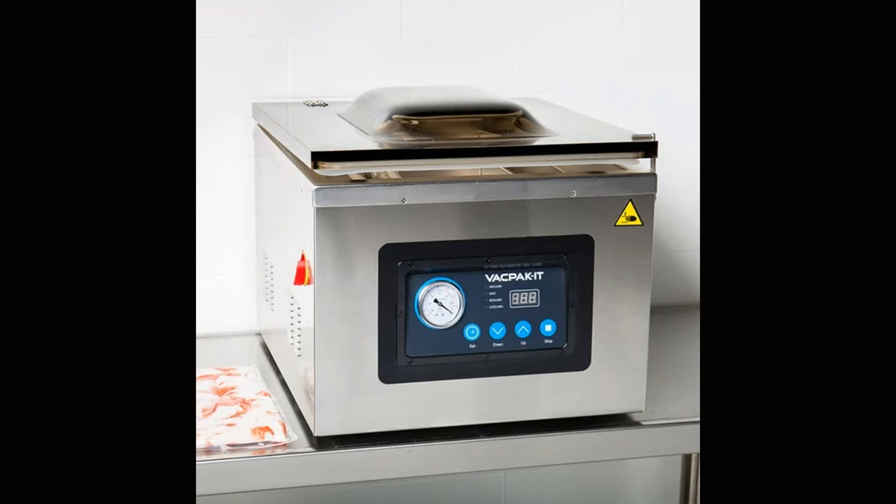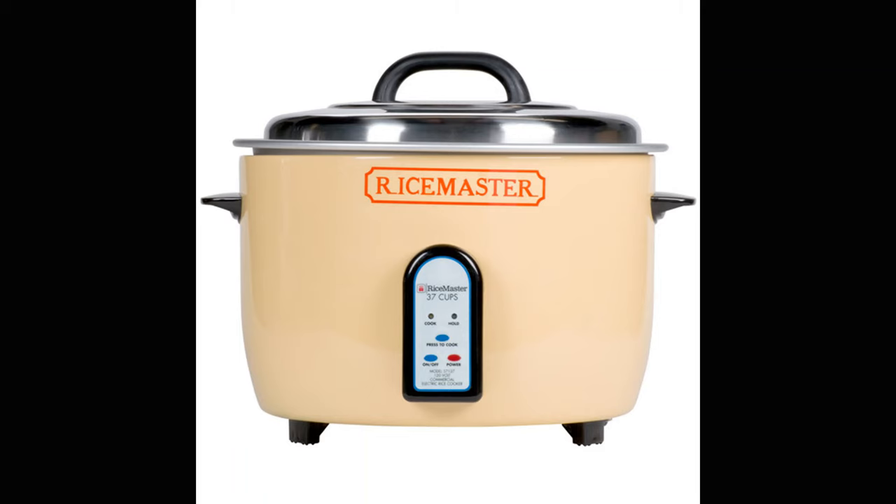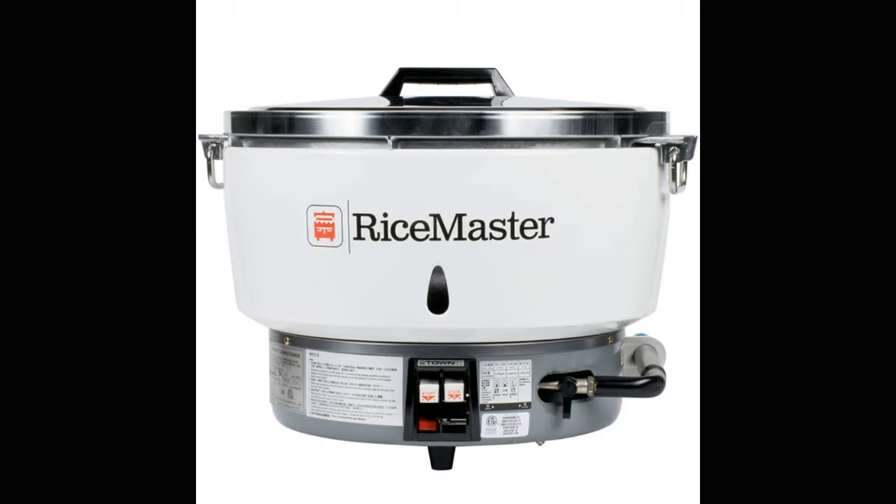Some other more specialized appliances are vacuum sealers, commonly called cryovac, which are great for sealing things for little to no air exposure to be frozen or for a sous vide application. Immersion circulators for sous vide applications are also a specialized equipment piece. If you are in an operation where rice is a staple, like any sort of Asian restaurant or a banquet or catering operation, do yourself a favor and get a rice cooker. They come in gas or electric, from small enough to cook a few cups of rice to over 100 cups of rice at a time for the larger gas model. They are marvelous and underrated.